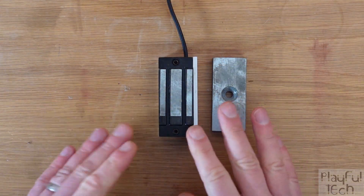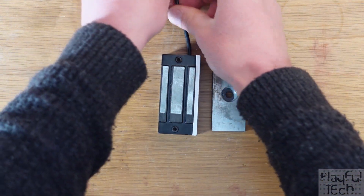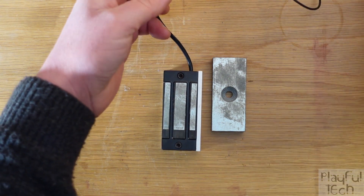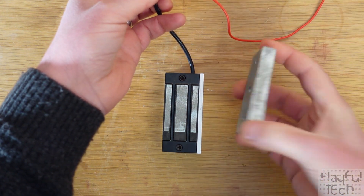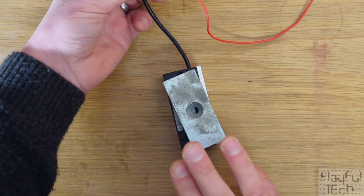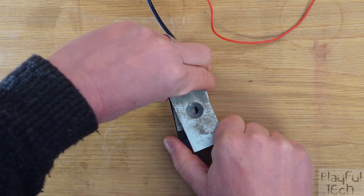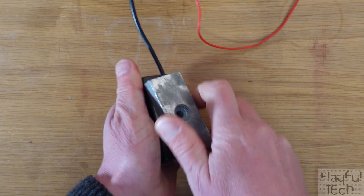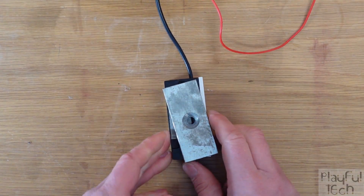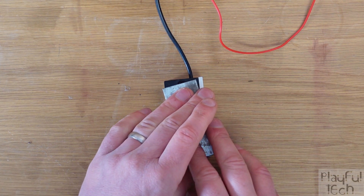This next one is also a fail-safe mag lock, but it's smaller, so it has less holding force. Once again, it has two connections and it also runs on 12 volts. If I power this up, you'll see that I've got the smaller armature, which will stick quite securely onto there. This one has a holding force of about 150 kilograms — that's half that of its bigger brother, but it's still strong enough to hold a cupboard door or drawer shut. In fact, I cannot make that armature budge at all. These smaller locks are very convenient and they're cheaper than the larger full-size locks as well.